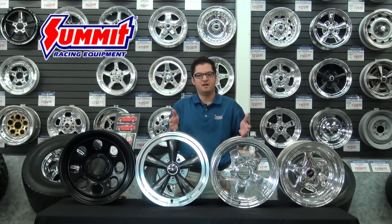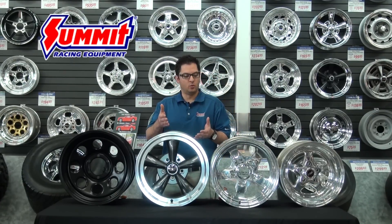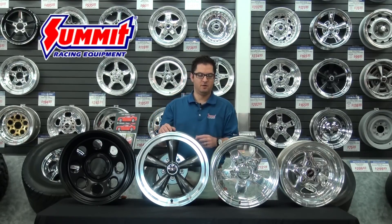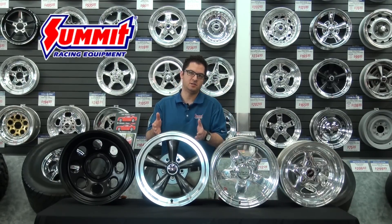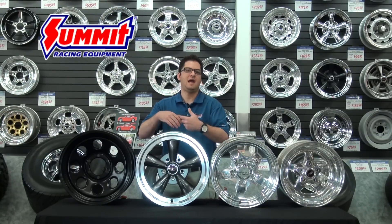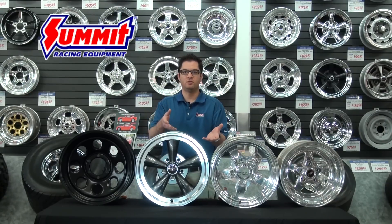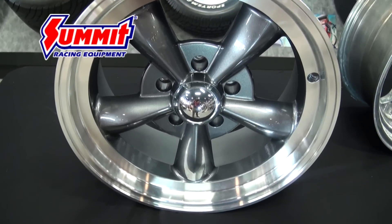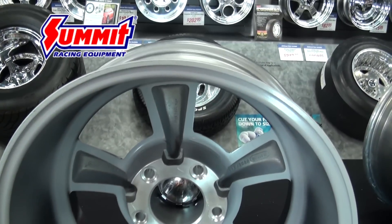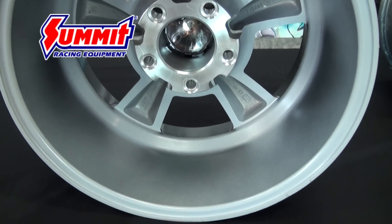With aluminum wheels you're probably going to find that there's a lot more options. For most of us we're probably going to be looking at aluminum wheels that are made out of cast aluminum, like this wheel right here. A casting works much like casting an engine block — the aluminum is poured into a mold, the mold is then separated, and you end up with a finished product that may require some fine tuning but is essentially the form it took in that mold.